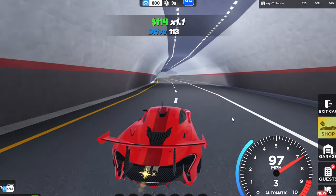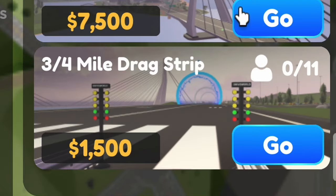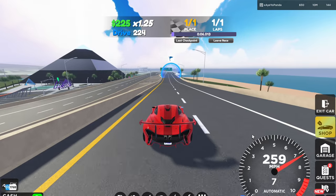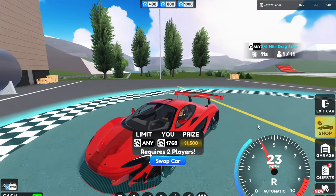Now it is time to tune. Before you actually gear tune, we're going to do some testing. Some races that are actually good for testing are the 3-4 mile drag strip and the around-the-world race. Both of these races are pretty much straight-line based, which is perfect for the tune we are going to make today. So first, let's do the 3-4 mile drag strip.